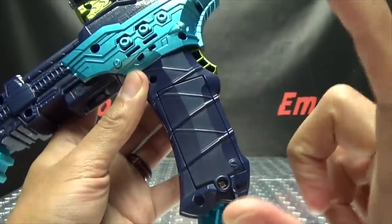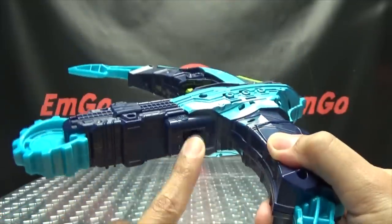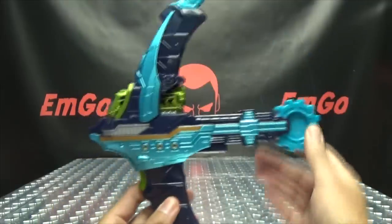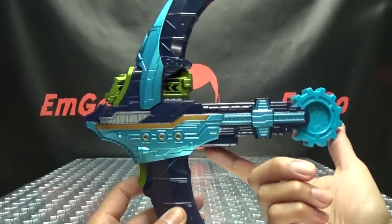Your battery compartment is right here — it takes two AAAs. Your speaker is right here, and your on-off switch is right there. So let's get down to the noises. Turn it on and you get...